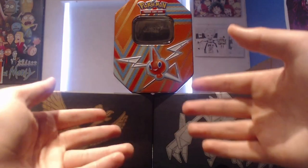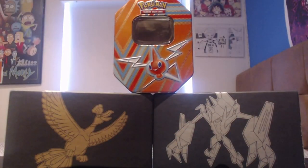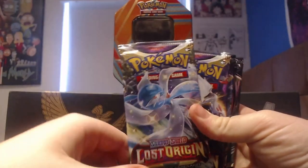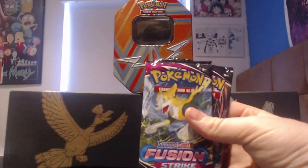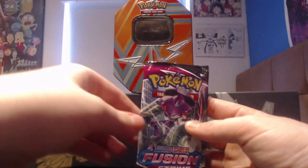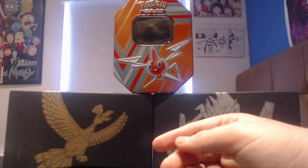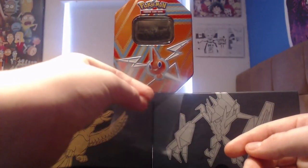Okay, now we're ready to open the pack, so let's go ahead and do that. The packs that we got were a Lost Origin, another Lost Origin, a Fusion Strike, and another Fusion Strike. So we've got two Fusion Strikes and two Lost Origins. And as you can see, we've got some clear sleeves ready to use.